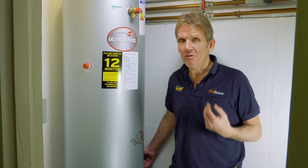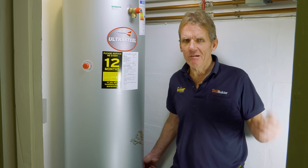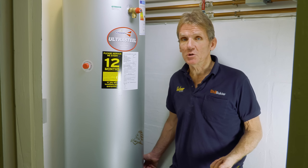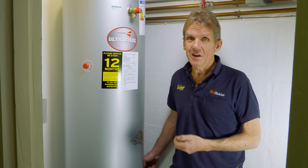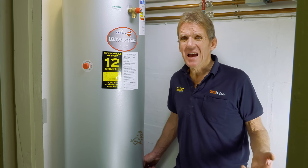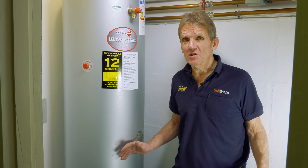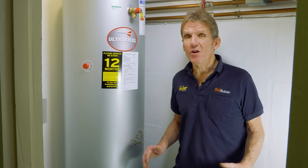Unvented cylinders are very popular these days. In fact, they've been used all over the world — you see them on the continent, you see them in America. Everywhere else seems to have adopted them; the British have been very late to the party, but they really are starting to catch on in a big way. They give you mains pressure, and provided you've got good mains pressure and flow rate coming into the house, you'll get good pressure from your showers.